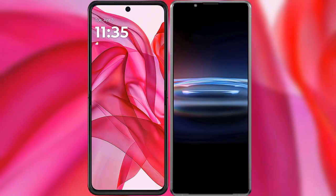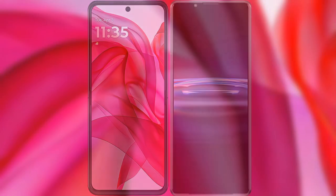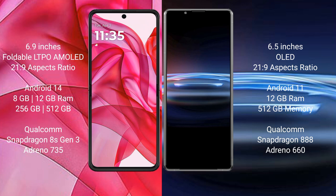We will compare the new Motorola Edge 50 Ultra with the Sony Xperia Pro 1. The Motorola Edge 50 Ultra comes with a 6.9-inch foldable LTPO AMOLED display and aspect ratio 21:9. The Sony Xperia Pro 1 comes with a 6.5-inch OLED display and aspect ratio 21:9.